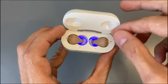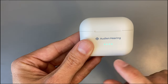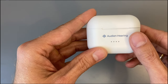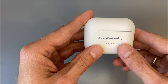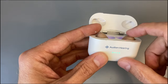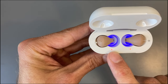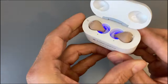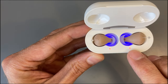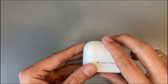The charger has two kinds of indicator lights. The outer lights show the charging status of the charger itself — the charger has a built-in power bank with enough power for up to three extra charges. When all four lights are green, the charger is completely charged. The inner lights show the charging status of the hearing aids. If you press the button on the charger, the lights show you the current charging status.